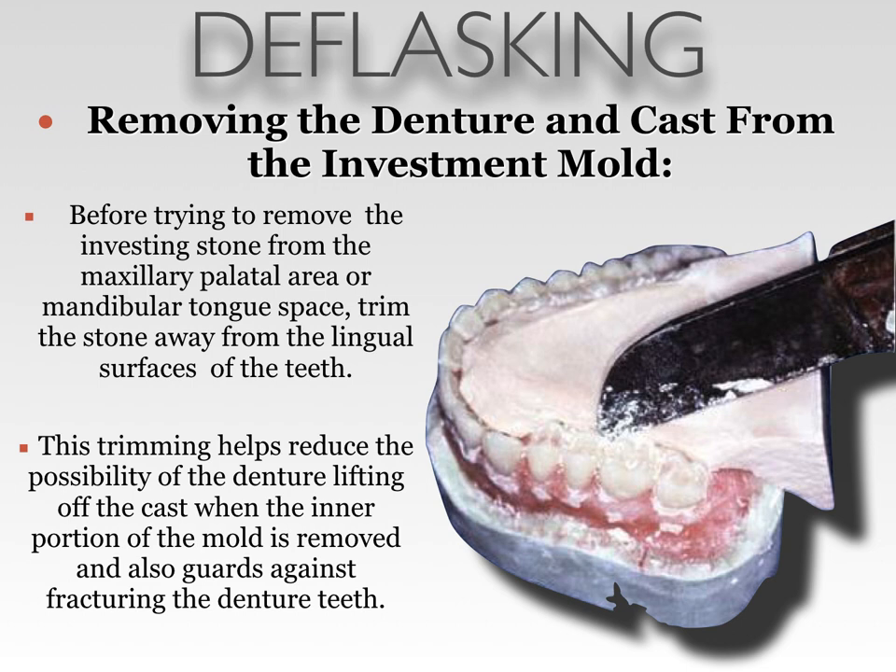Before trying to remove the investing stone from the maxillary palatal area or mandibular tongue space, trim the stone away from the lingual surfaces of the teeth. This trimming helps reduce the possibility of the denture lifting off the cast when the inner portion of the mold is removed, and also guards against fracturing the denture teeth. This is very important — it's common to rush and try to pry this portion out in one piece, and when the denture is thin, it will fracture the denture base or fracture a tooth.